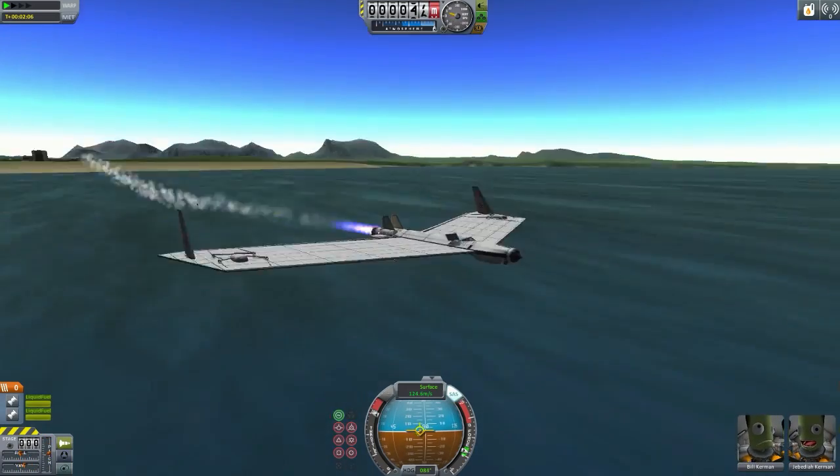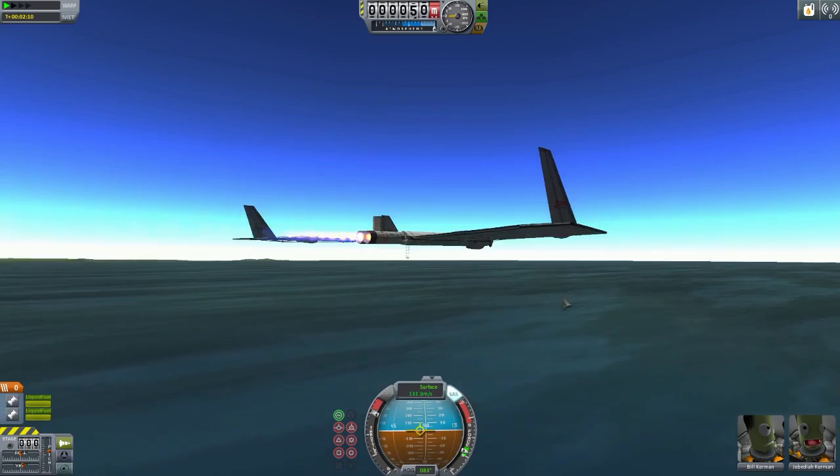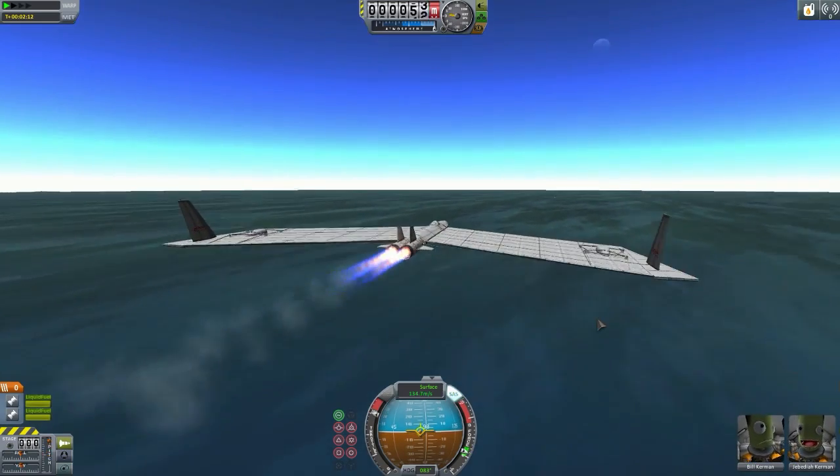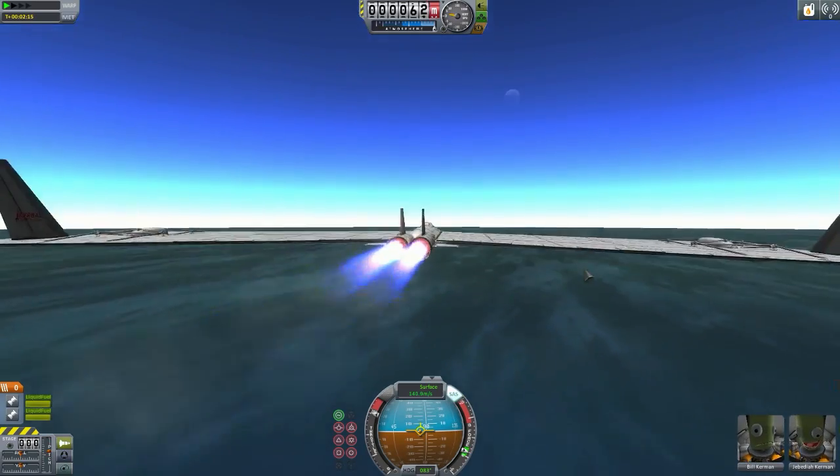The solar panels just extended - you didn't see that! I'm just pressing the action group numbers one and two.